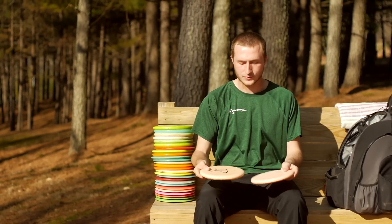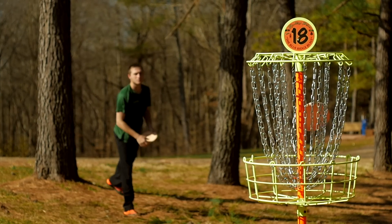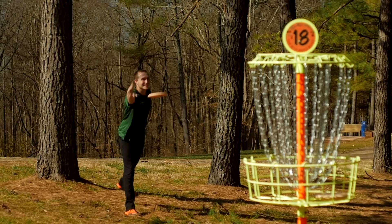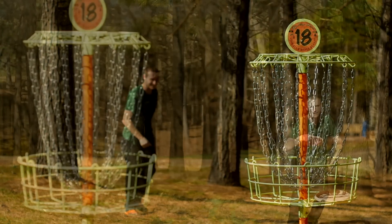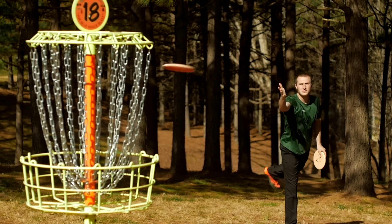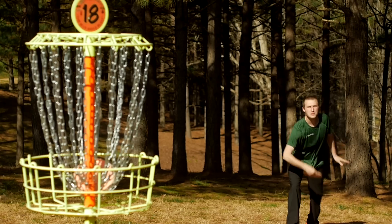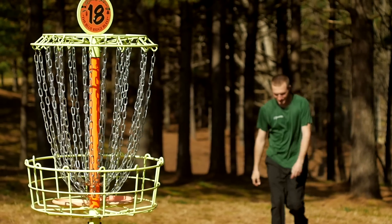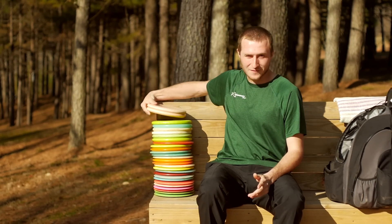Lastly are my putting putters — both are 300 PA3s. I like them because they have a slightly overstable finish; not a lot, but they tend to putt straight and fade just a tad at the end. This one has been in my bag for a very long time and is my go-to putter, but I recently put this other 300 PA3 in hoping it will one day replace it. I don't know when that will be, but hopefully it's not very soon.